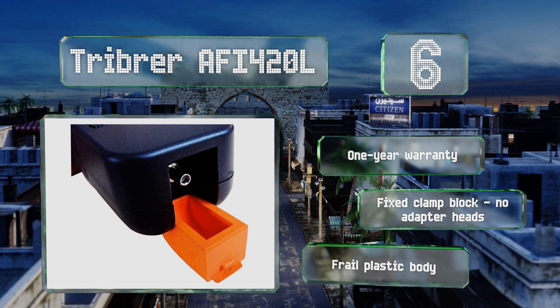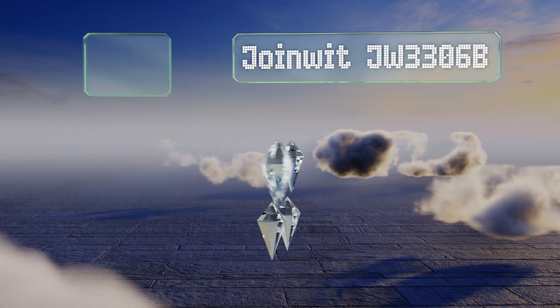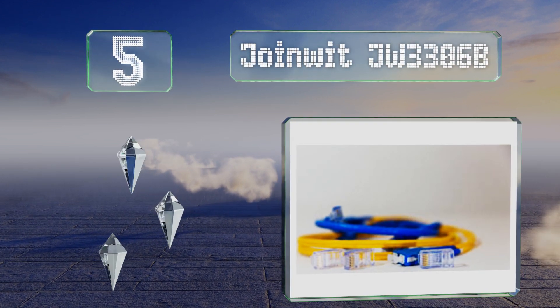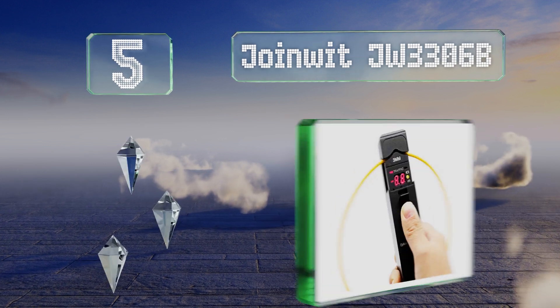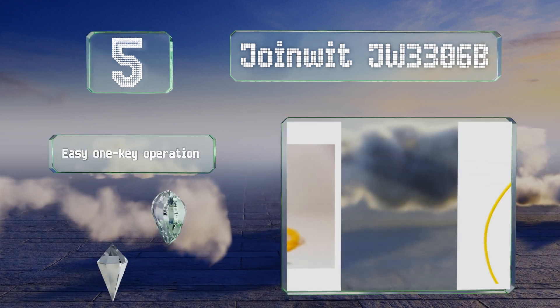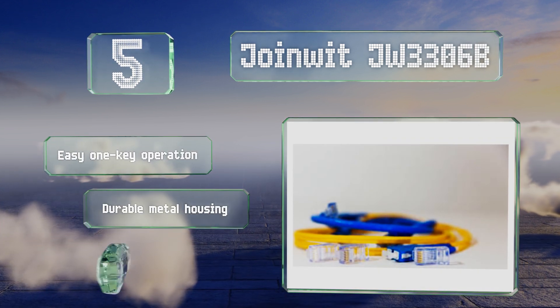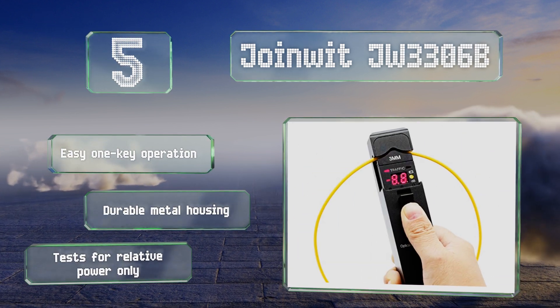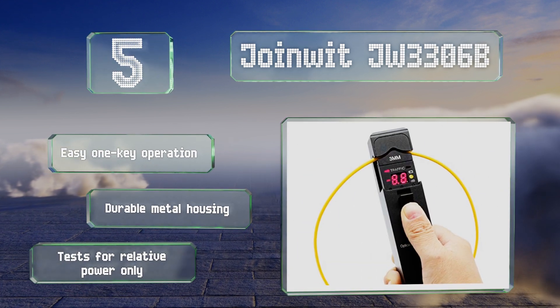At number five, the Joinwit JW3306B is a competitively priced instrument that comes complete with a soft carrying case, four adapter heads, and a sunshade that enhances test accuracy by eliminating ambient light that might otherwise distort results. It offers an easy one-key operation and a durable metal housing, but note that this one tests for relative power only.